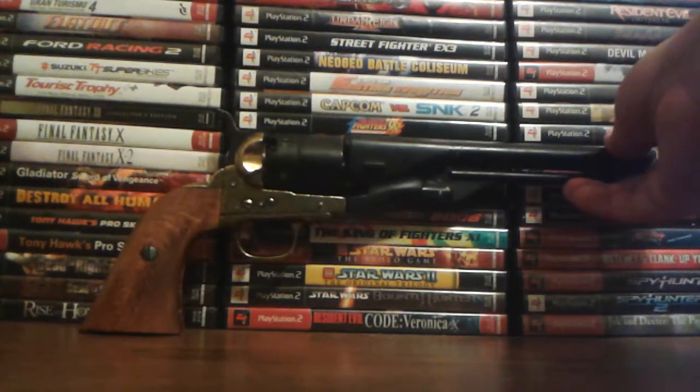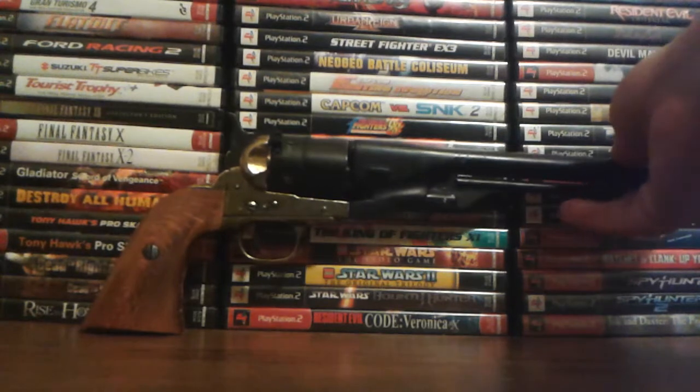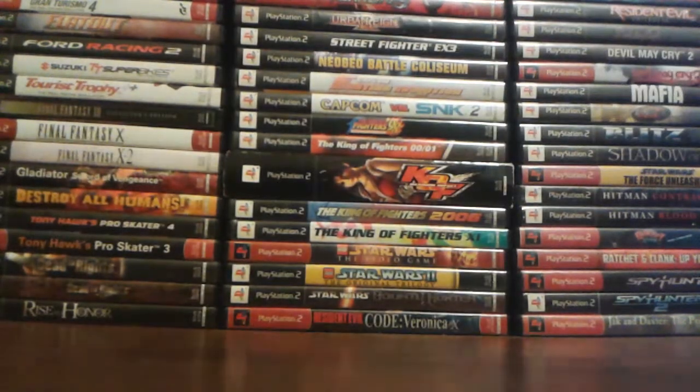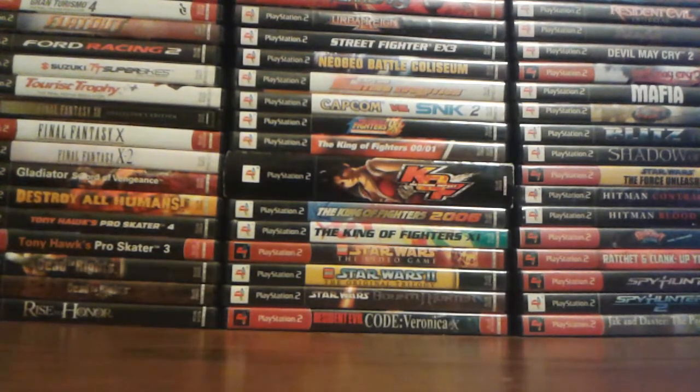First up is a Denix Army Confederate Revolver, or Confederate Army Revolver. The barrel doesn't rotate, which is kind of a bummer, but I'll probably buy a new one that has a rotating barrel now.